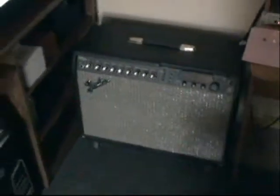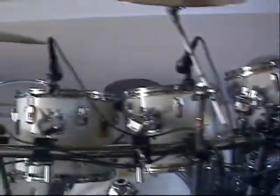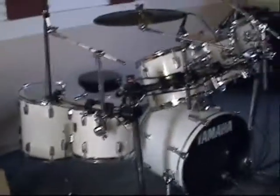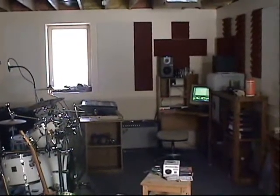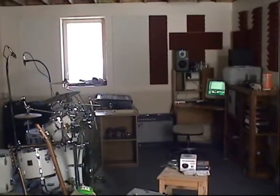That's a firewire unit, so that goes into a computer right there, and I'm using the Tracktion software for recording. It comes through the monitors, my guitar amp, my bass amp. Hopefully by the next installment of my videos I'll be able to show you a little more in depth of what's going on.